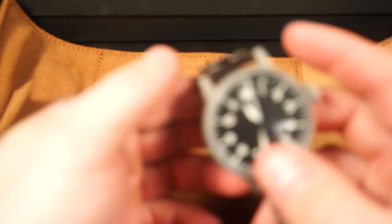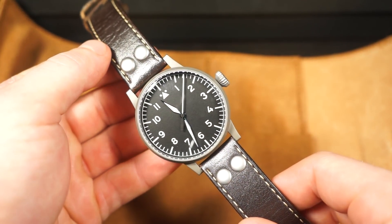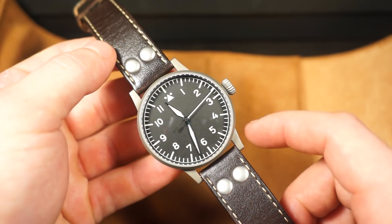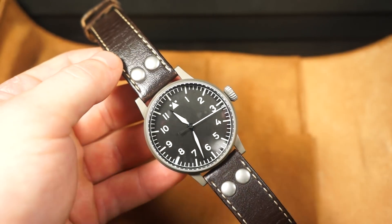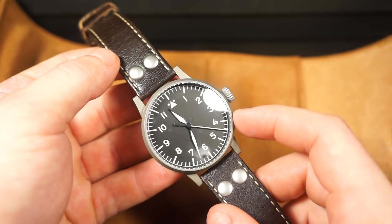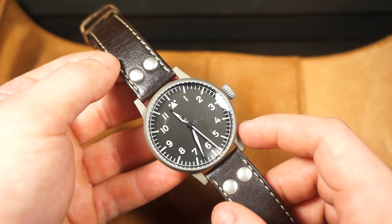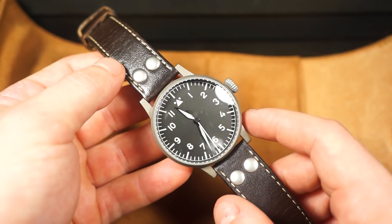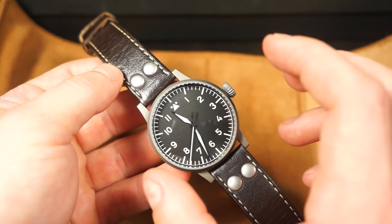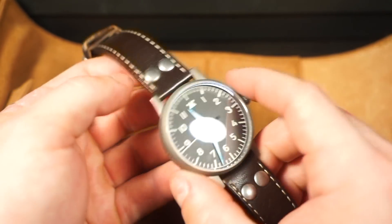So this is the 42mm Laco Munster A-dial. The originals were 55 millimeters, which is absolutely unwearable these days, so it's nice that they shrunk it down to a manageable size. It still has some presence on the wrist because there's essentially no bezel, so the dial is really wide and expansive — it looks pretty big even at 42mm.